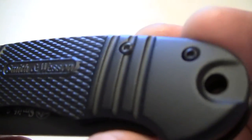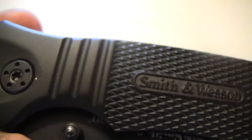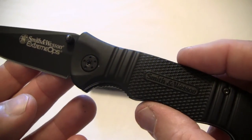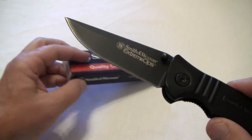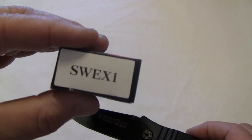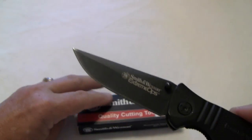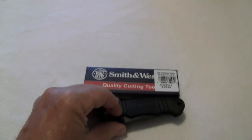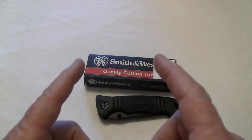It's a plain edge blade. Go on down to your local Big Five store and see what you think of it. It's SWEX1 — a nice little knife for the money. Go on down and check it out. This is WCoupleIn38 saying I'll be back with more for you.